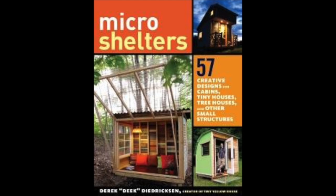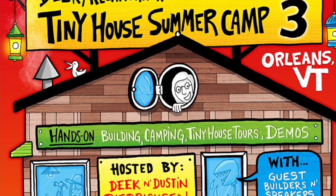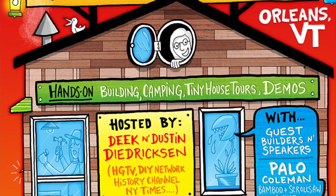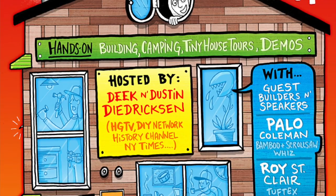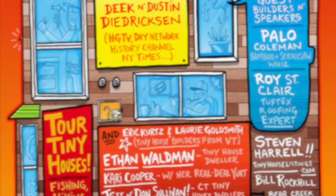I'm psyched to announce my brand new book — book number two, Micro Shelters, is out now. Check it out — plan sets in that one as well. And Tiny House Summer Camp Three in Vermont, September 18th through the 20th — live actual building, tiny house tours, and more. Check it out through relaxshacks.com. We just have a few spaces left.